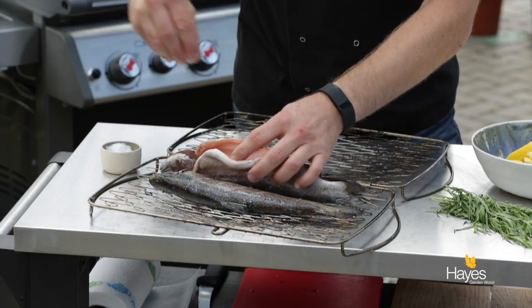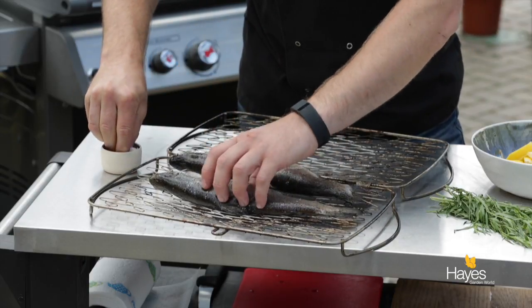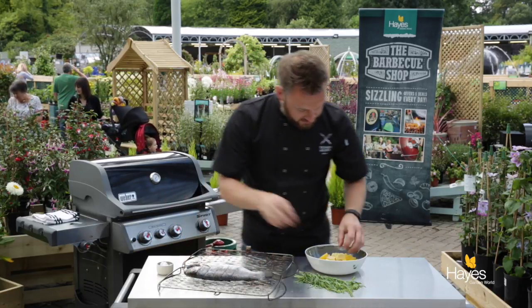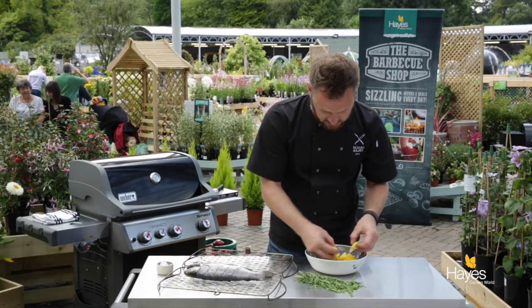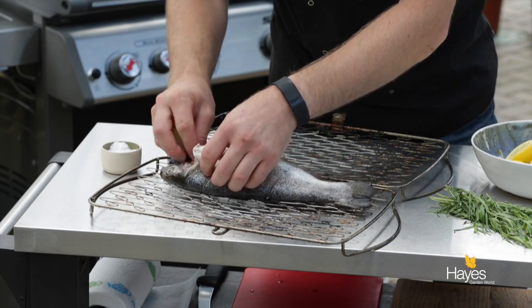Got some Maldon sea salt here, just going to season the cavity with a little bit of salt to begin with — it's really important that we season our food. And over here I've just got some lemon wedges, just going to pop these into the cavity as well.